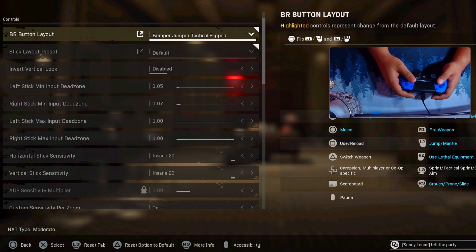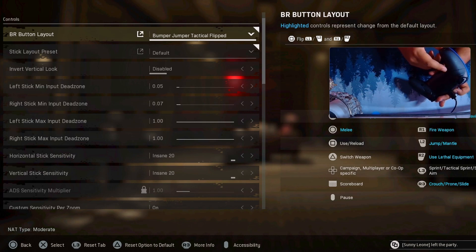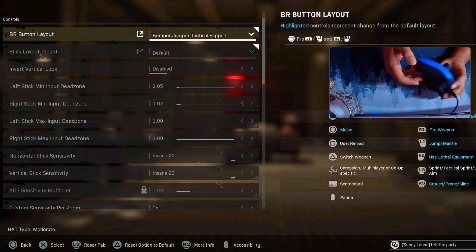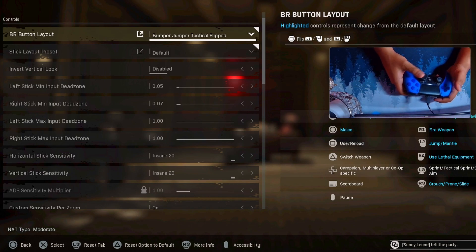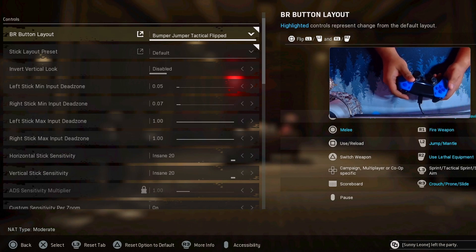Bumper Jumper Tactical Flip gives you your L2 button as your jump button, and then your stick as your slide button. On my back buttons, my right button is for sliding and my left button is for jumping. That goes according to where my hand is when I'm shooting. My right thumb is on the sliding mechanic, my left finger is on the jumping mechanic. So my left hand is for jumping and my right hand is for sliding — same thing mirrored on the back buttons. I did the same mechanic, the same hemispheres.